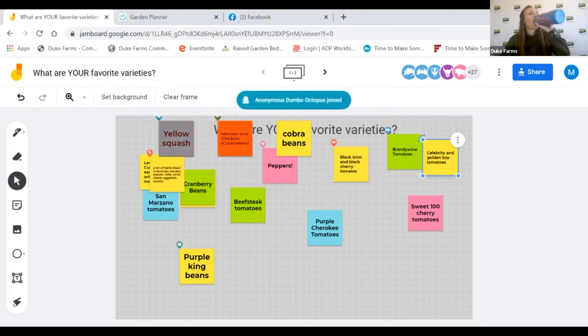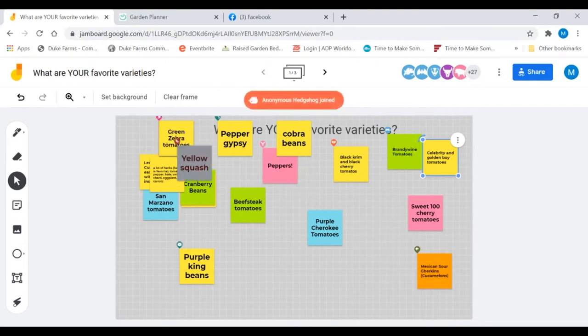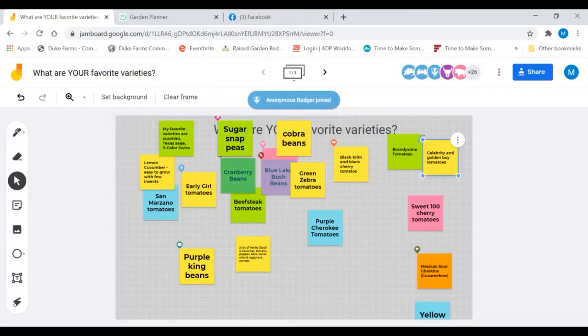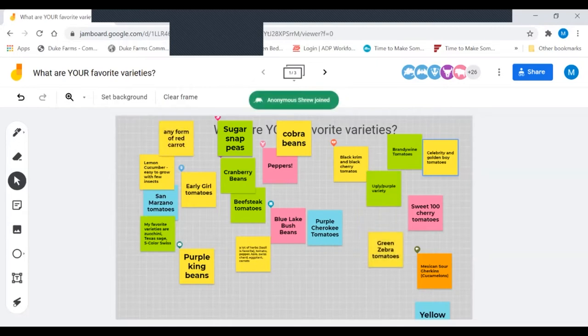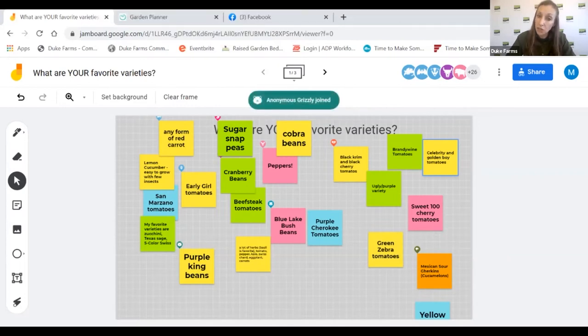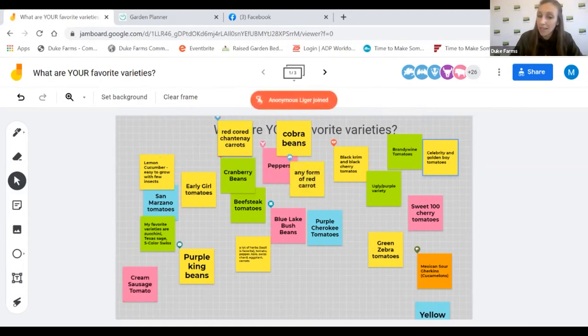One interesting question: should we be concerned about using varieties from different zones, specifically about crossing bio-zones with new diseases? I don't think so. Some varieties do better in certain zones — like cold-hardy varieties for Minnesota or Montana. Onions are very zone-specific because daylight hours affect how big the bulb gets. But for most things, you can play around. If buying seeds, just check the seed catalog to see what it says.